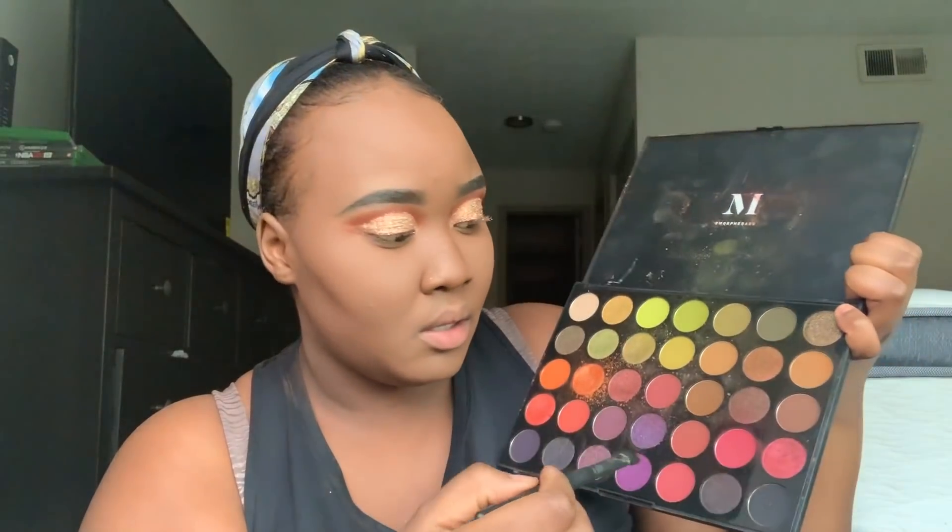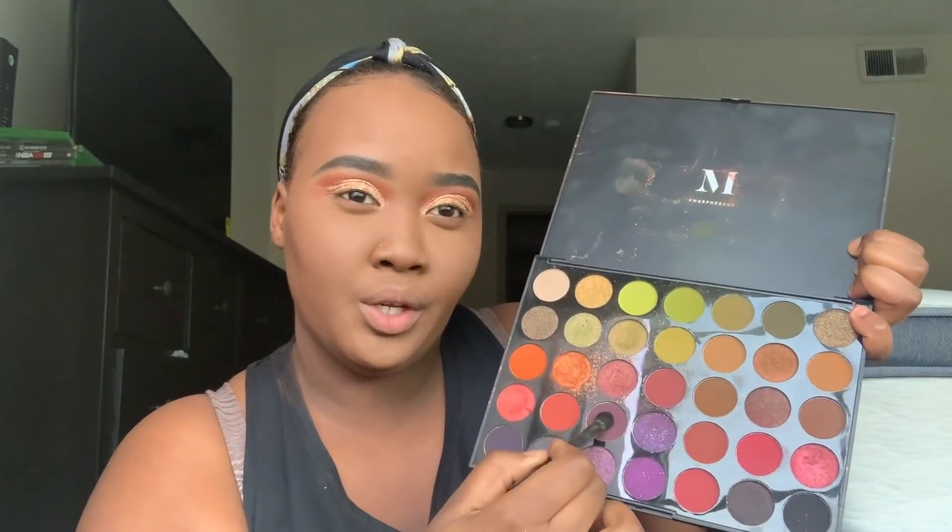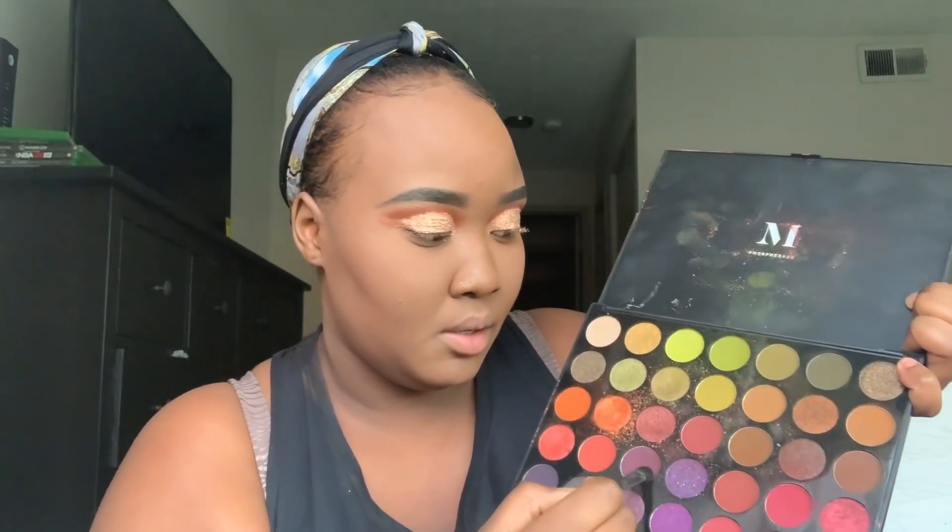Once I do that, I'm gonna go in with this purple shade right here. For my lower lash line, I am going to add a pop of color. Since green is my favorite color, I'm gonna be adding a pop of green on my lower lash line.